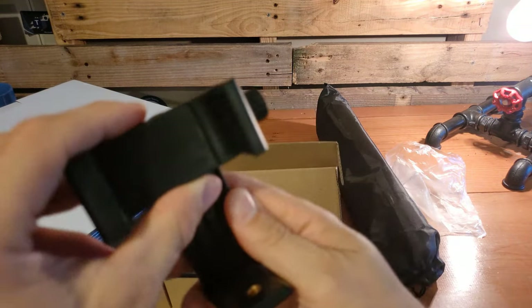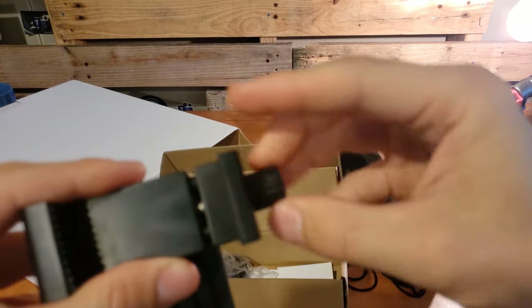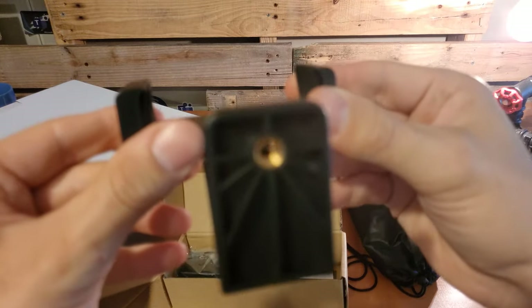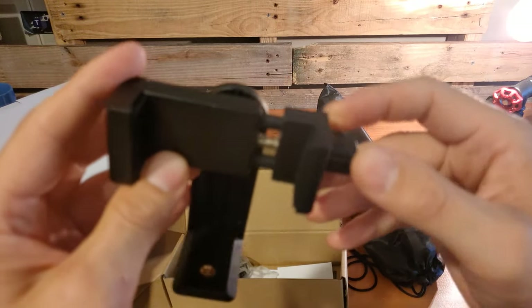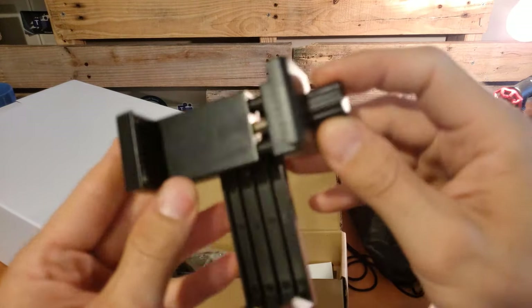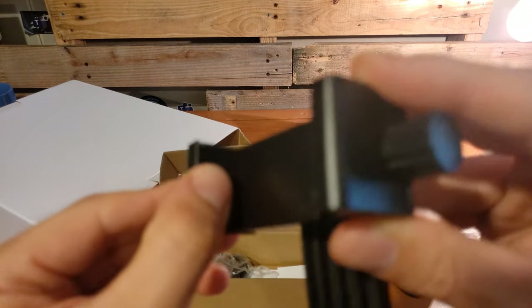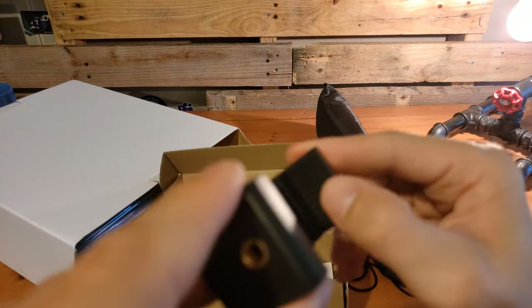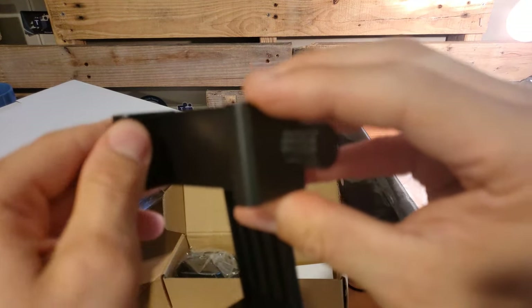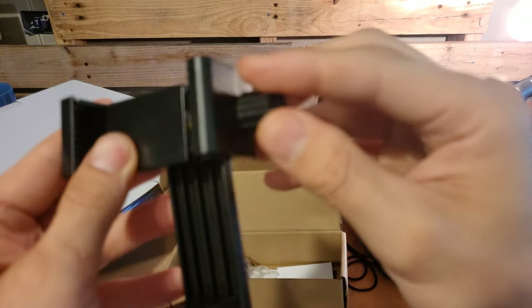Simply screw it back to lock it in place and unscrew to get a wider grip. That lets us lock this down rather than relying on a tension-based mechanism — we've got a screw-based mechanism to keep the phone snug in place. Right on the inside of each side, we've got rubber grips to keep the phone from sliding around or getting damaged by the plastic on the side of the frame.